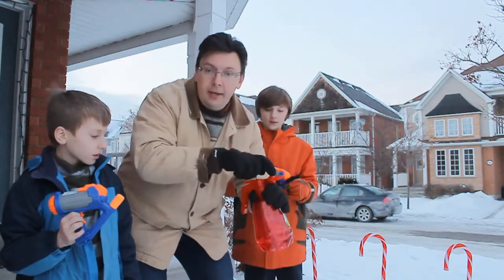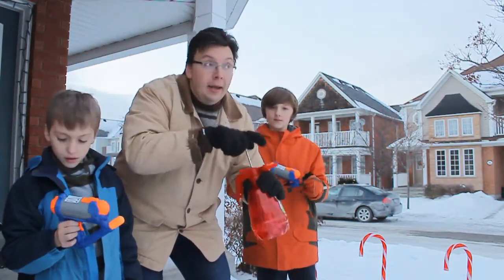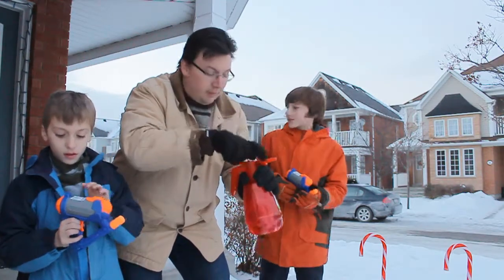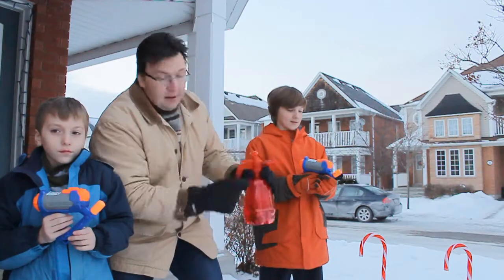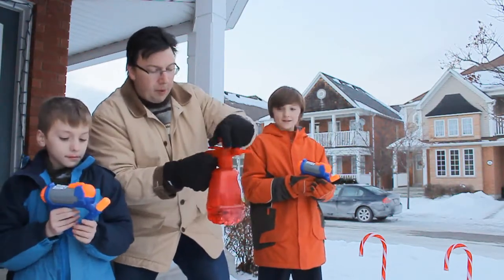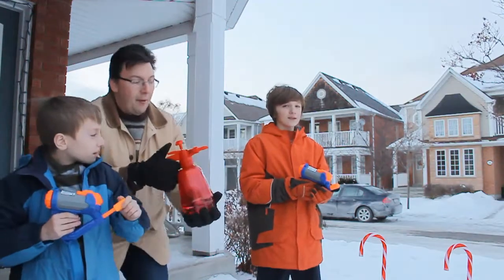So last week we tried to do the classic hot water and cold air trick and it worked. We got some suggestions here. Now we've got some super soakers and a balloon pump filled with hot air — let's see how it works.